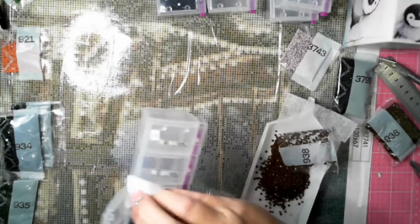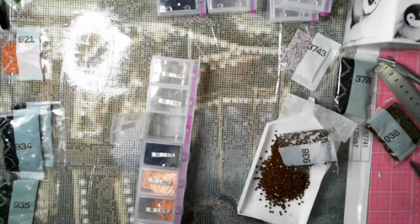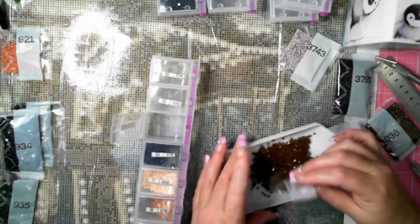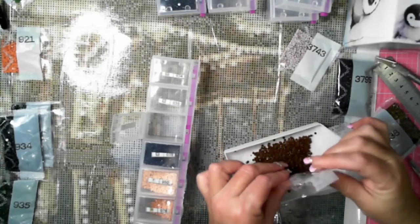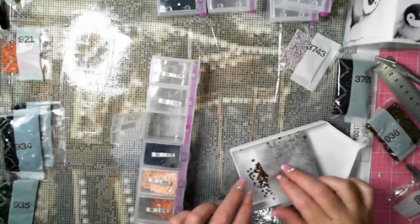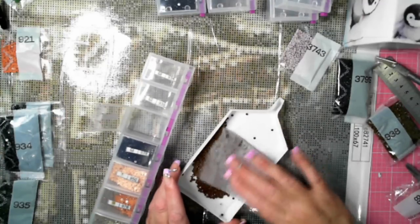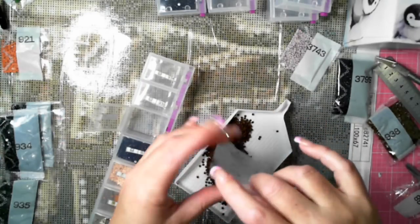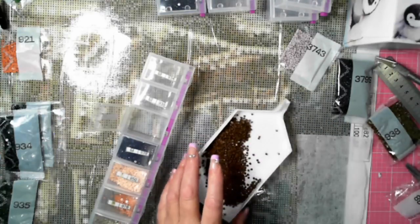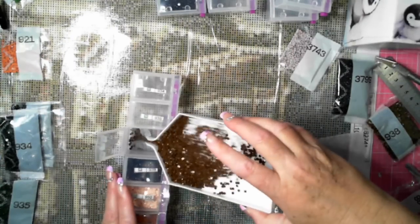What I have found actually works is dealing with the static using a dryer sheet. I empty the whole lot of drills into a tray that has a dryer sheet underneath. That's how much static there is - it's sticking to my fingernails. I give it a bit of a wipe with the dryer sheet on all of them, not just the ones that come out of the bag. Static is gone.